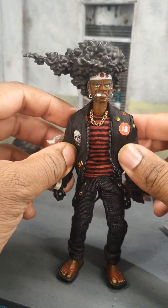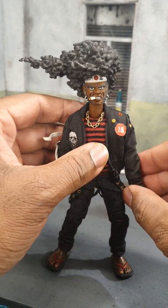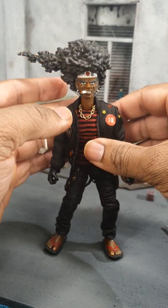Very, very pleased with this and all the accessories, which I showed in my previous video. Looking forward to taking some pictures of this bad boy.